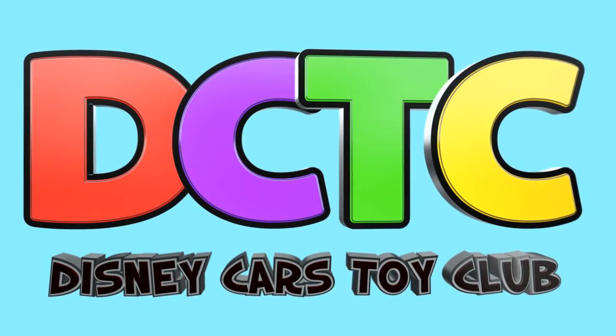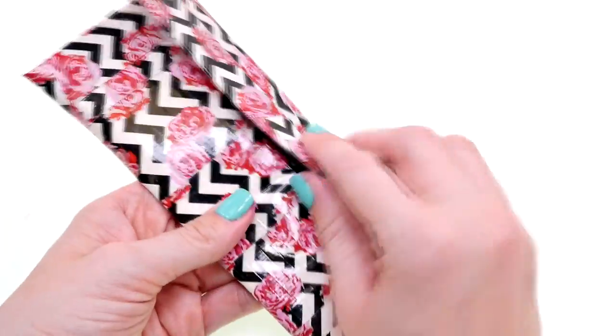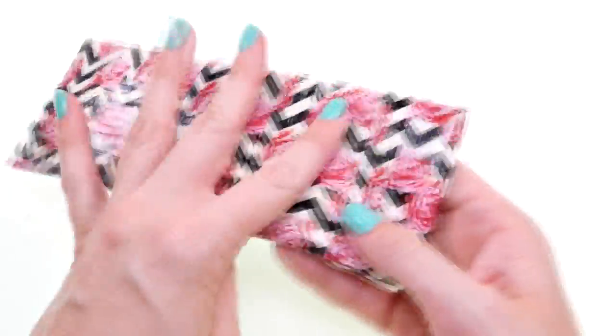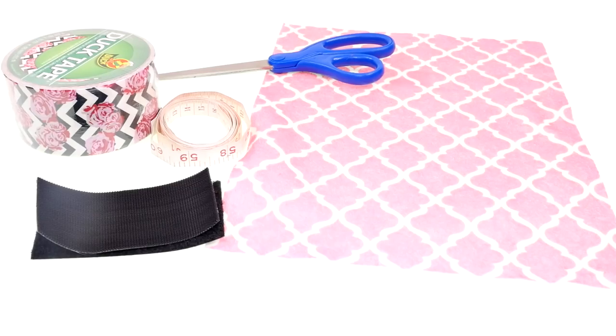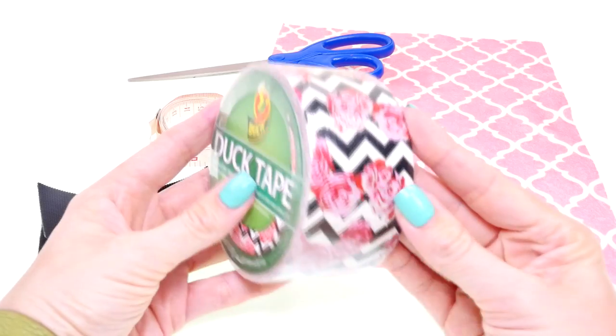Hey guys, welcome back to another episode. It's Kaylee, and today I'm going to show you how to make this awesome duct tape pencil case. For this project you'll need duct tape in any color or pattern that you want.